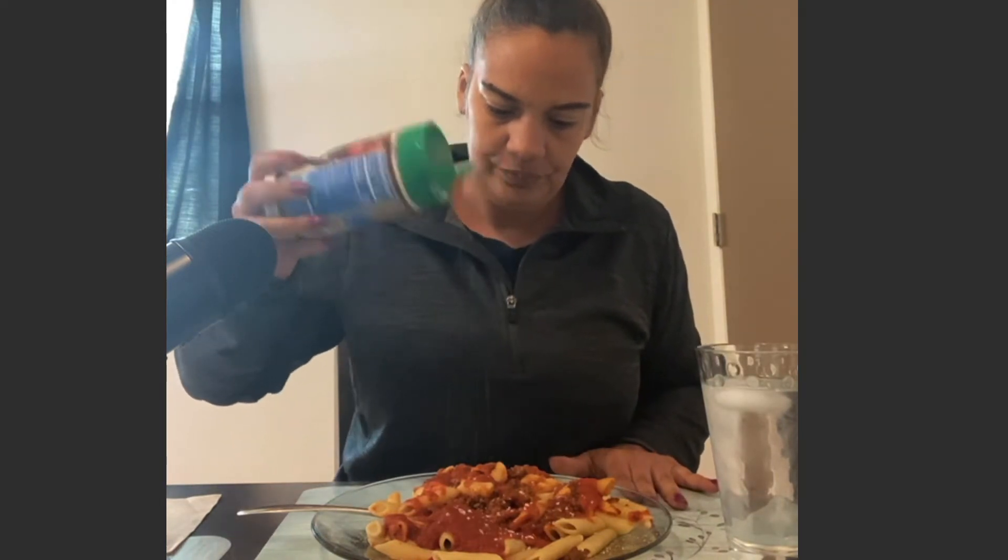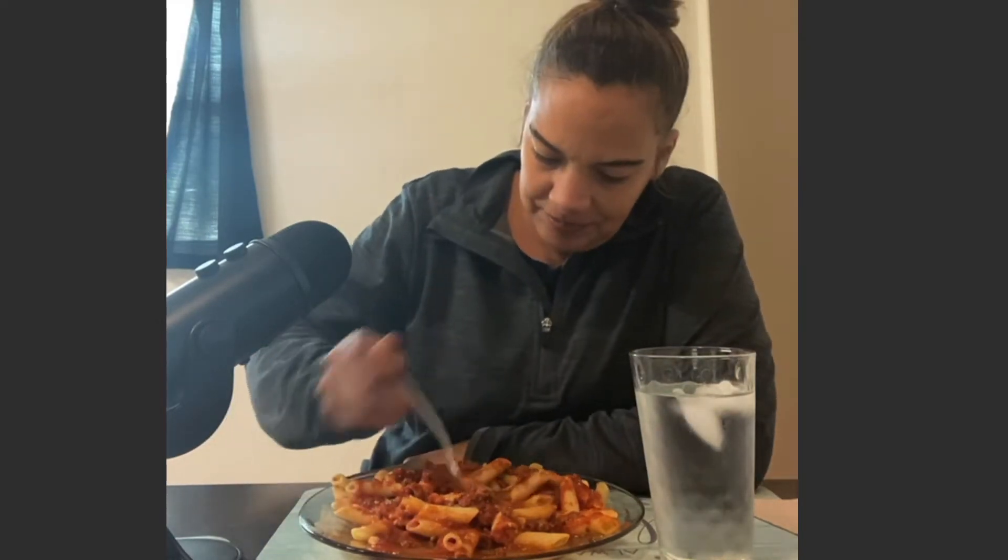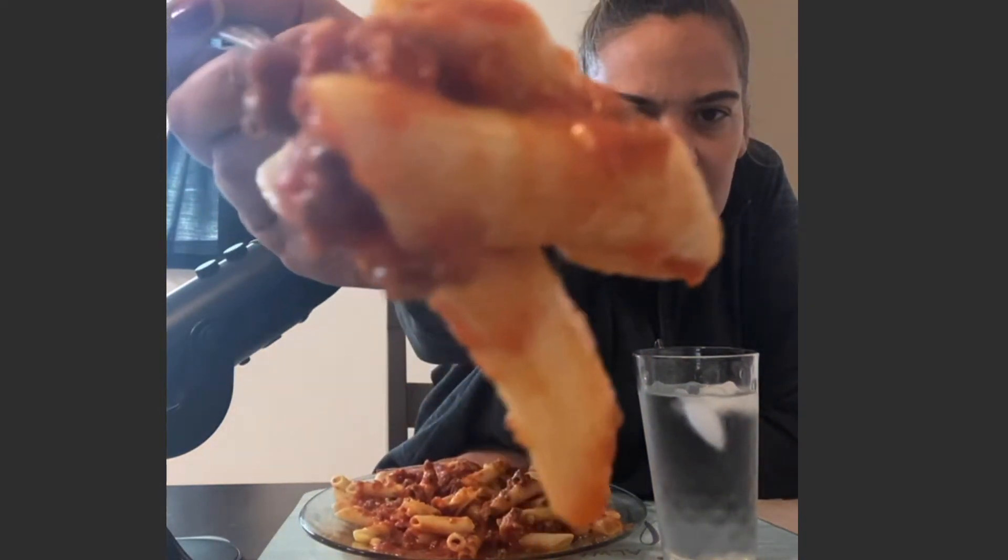I'm going to put some parm cheese, but not too much — just a little. And I have some water. I think I don't know if I can eat all of this, but I'm definitely going to try. It is penne pasta with meat sauce, and I got a little parm cheese on there.